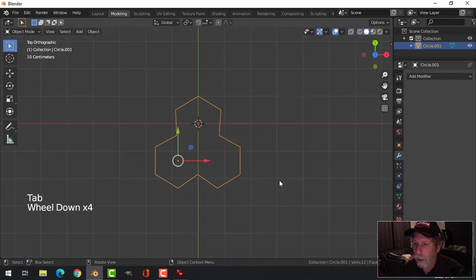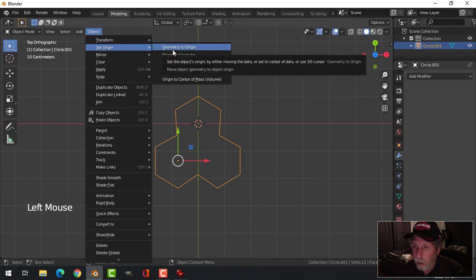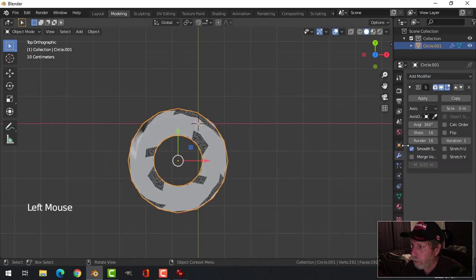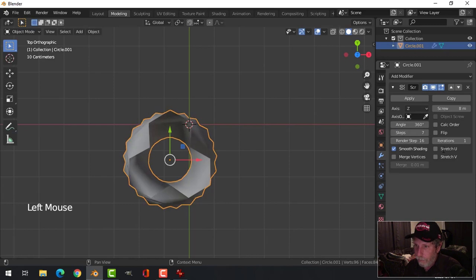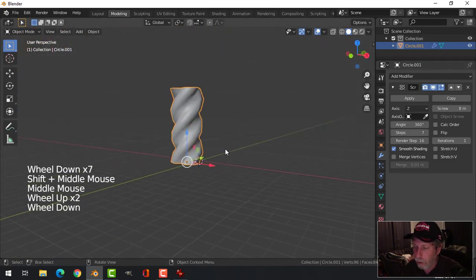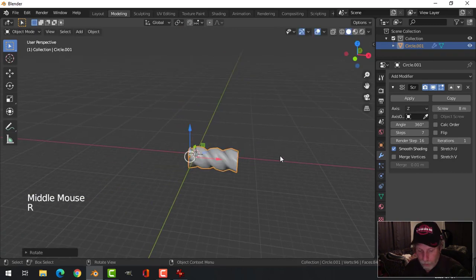Go back into Object Mode. Before I do anything else, come up to Object, Set Origin, Geometry to Origin. Come over to the modifiers and choose Screw. Leave it on Z, but for this value I'm going to choose eight, and for the number of steps I'm going to choose seven — that'll reduce the resolution and make it look a little bit like rope. Let's rotate Y 90 and scale it down.